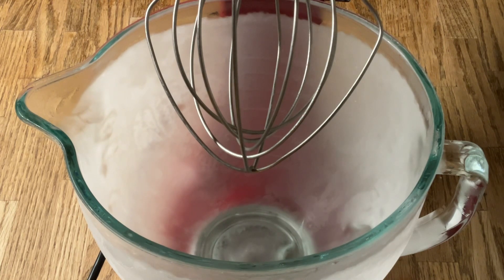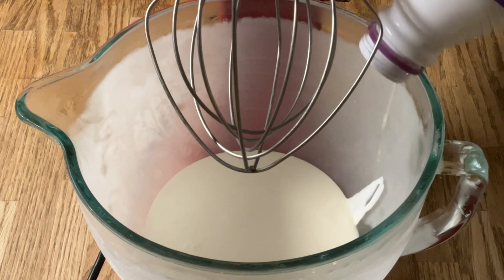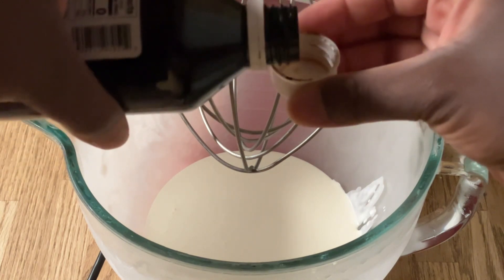We're going to add in one pint of heavy whipping cream — that's two cups. Then to our heavy whipping cream we're going to add in one capful of pure vanilla extract, that's a teaspoon.